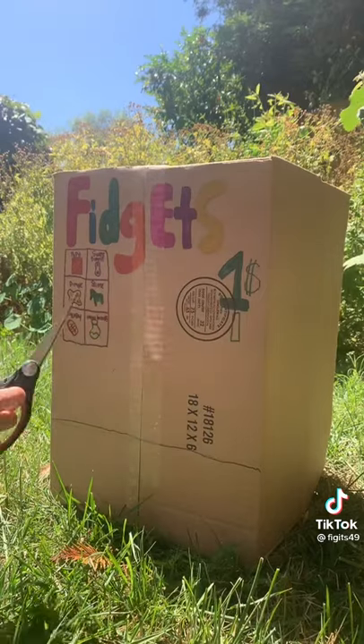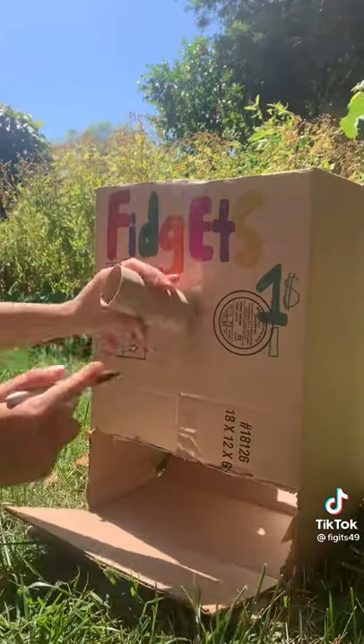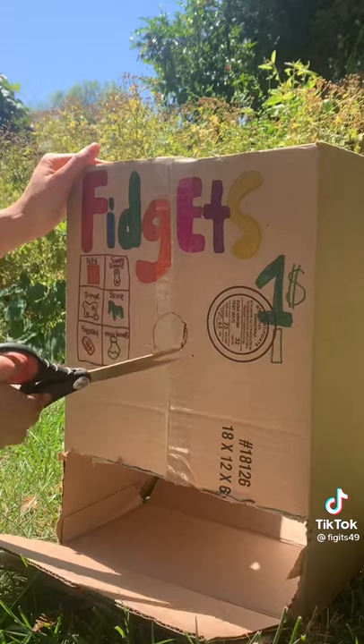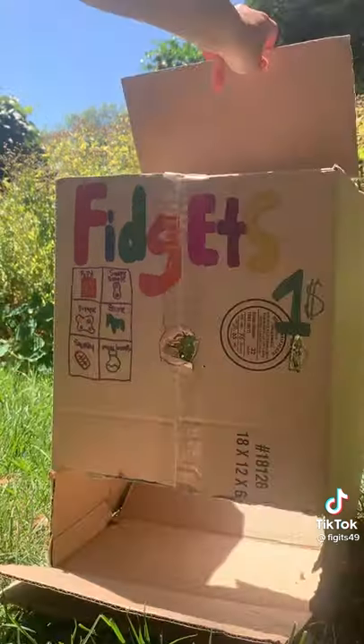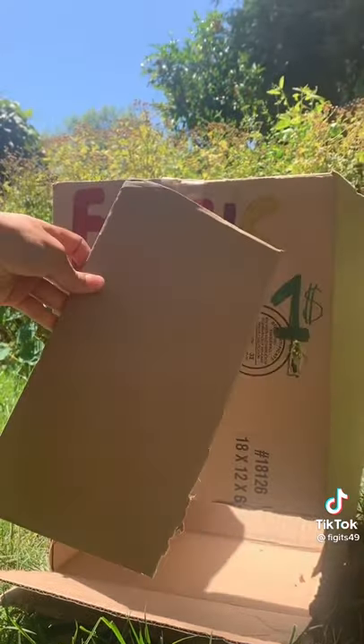Once you've colored everything, cut out the bottom. Next, trace the toilet paper roll in the middle and cut it out. Now cut out the coin slot. Cut this piece off the top for later.